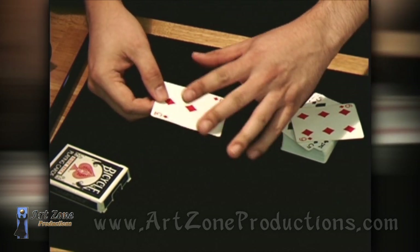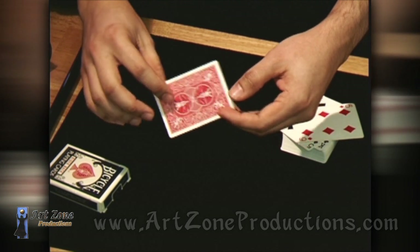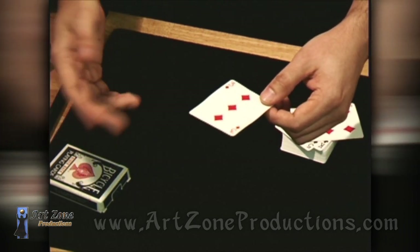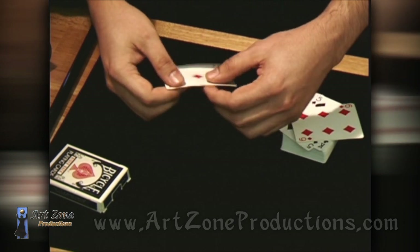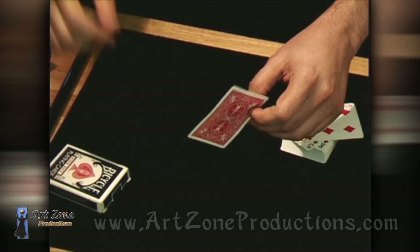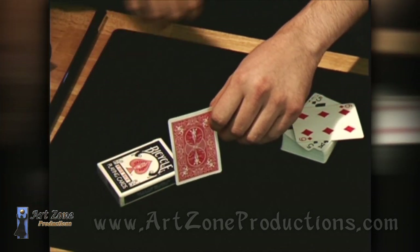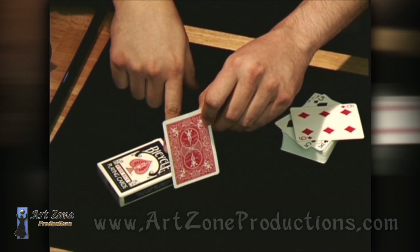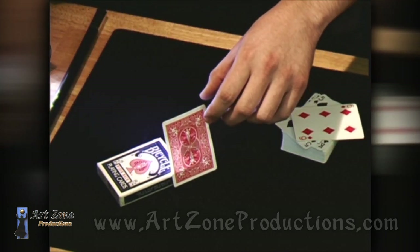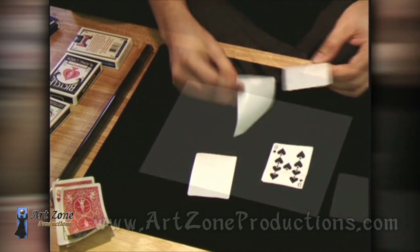To peel off the paper of any playing card, I already have another video — go to the first link and you'll find it. In link number two I'm going to show you the force I use in this video performance — you can use any other force if you want, but if you're wondering what force I used, go to link number two. Also in the performance, I put the card covering the pip in the corner of the box and try to keep a nice decent distance from the lamp to the playing card.